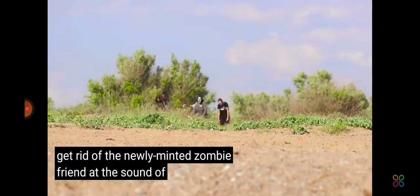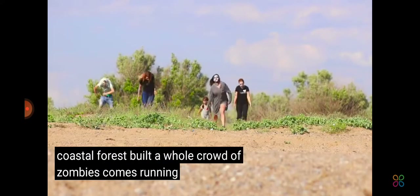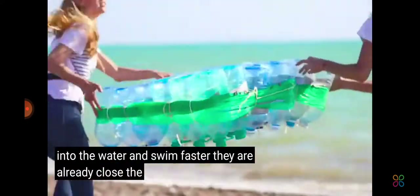At the sound of a shot from a coastal forest belt, a whole crowd of zombies comes running. It becomes too dangerous. They urgently need to run into the water and swim. Faster — they are already close.